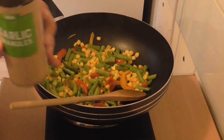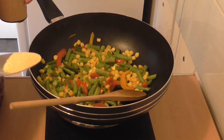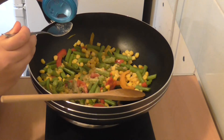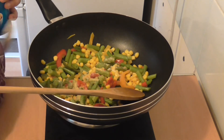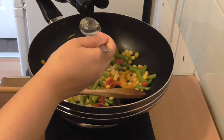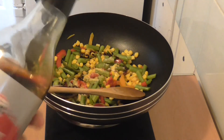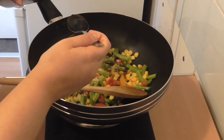Let's put in our garlic granules — again, if you haven't got garlic granules you can use actual garlic. So it's about a quarter to half a tablespoon. Next I'm going to put in a little bit of sea salt — since we're adding light soy sauce which already has salt, just a pinch. Now I'm going to put in my dark soy sauce, just a tablespoon of that. And I'm going to put in my light soy sauce — again a tablespoon of that too.